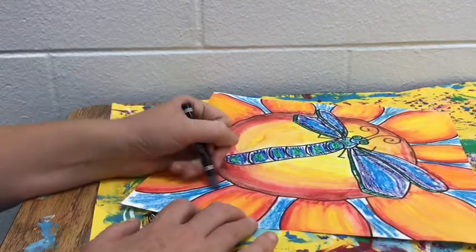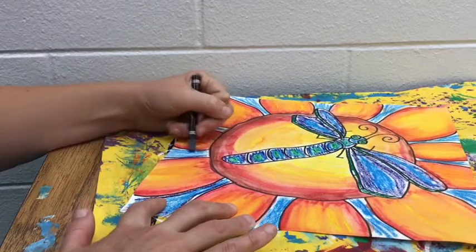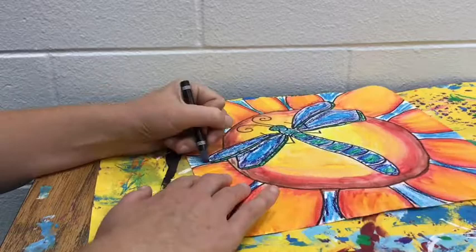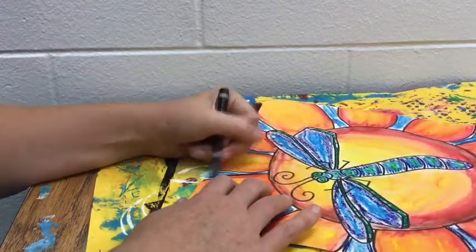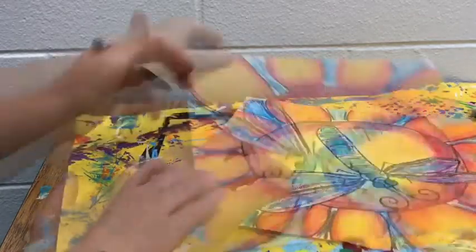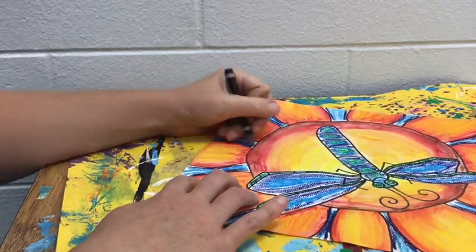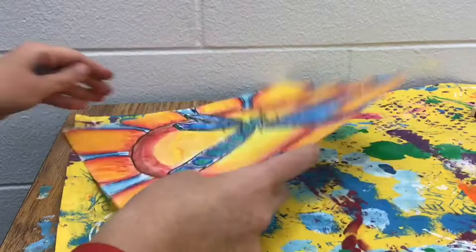Make sure you color in those background spaces as well. The space between the flower petals is your background. Take your time and go all the way around with your watercolor crayons. Once you have colored all the way around your picture with your watercolor crayons, I am going to start applying the water to my picture.